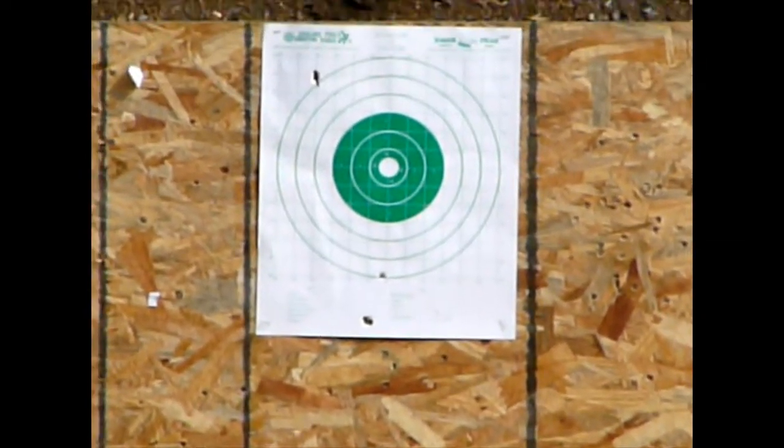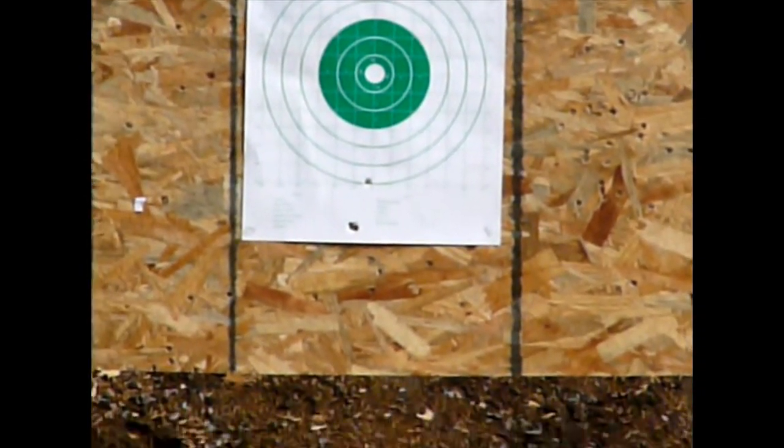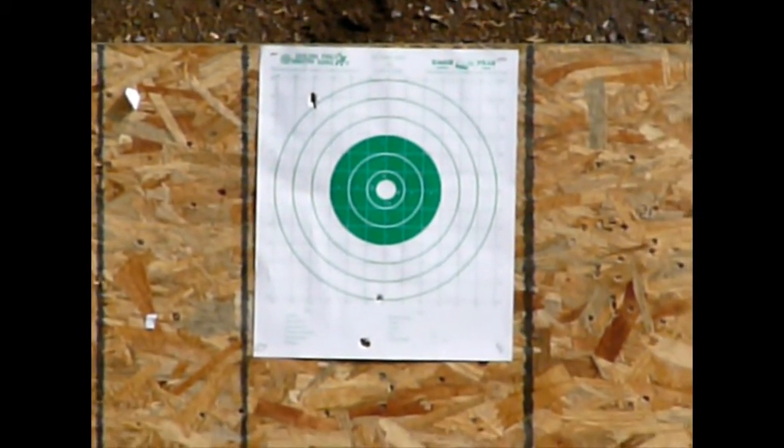One of them I need to show you. Yeah, I was aiming high, so it looks like most of them went kind of low down there. Maybe it only takes a little adjustment in the elevation.